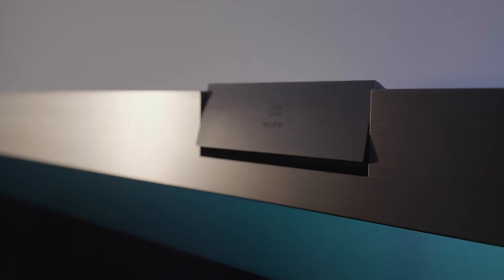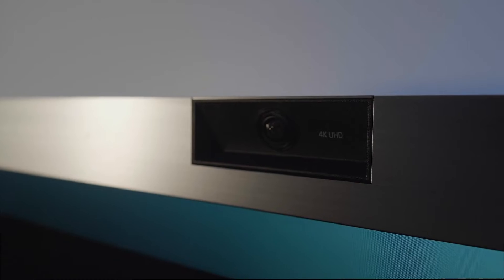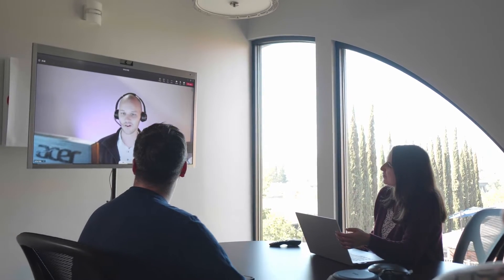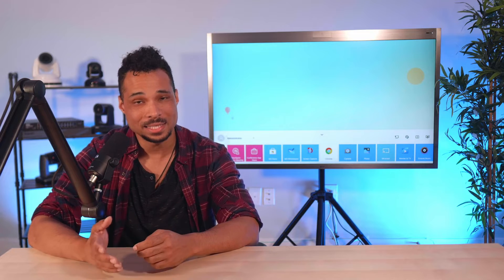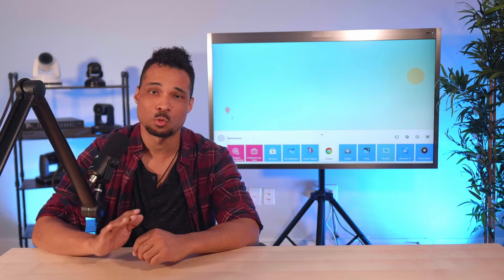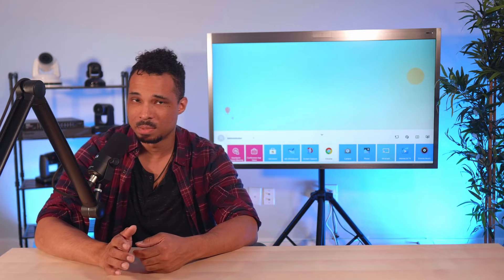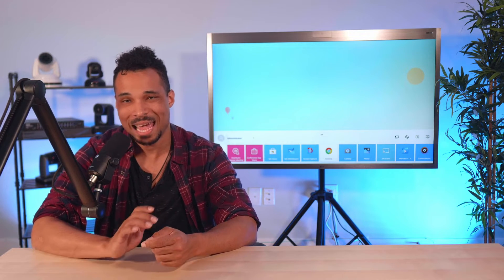Every meeting needs a camera, or does it? The One Quick Works has a hideaway full 4K camera that's only visible when it's being used. This eliminates the need for the obligatory post-it note over the camera situation we've gotten used to over the years. In collaboration sessions where a camera is necessary, the One Quick focuses and reframes the camera on the active speaker by using the built-in 10-point beamforming microphones to find their position. This eliminates the need for a more advanced tracking camera in the room, further saving on space and costs.